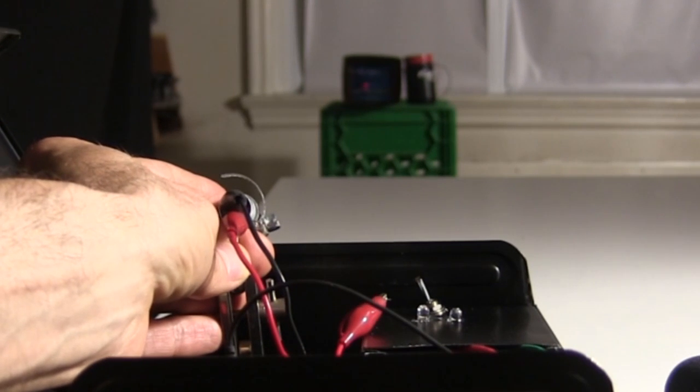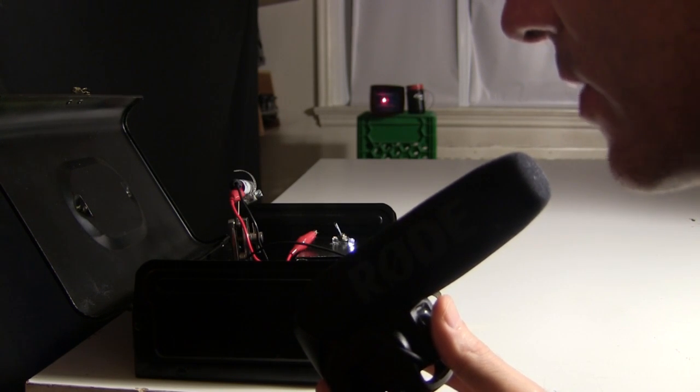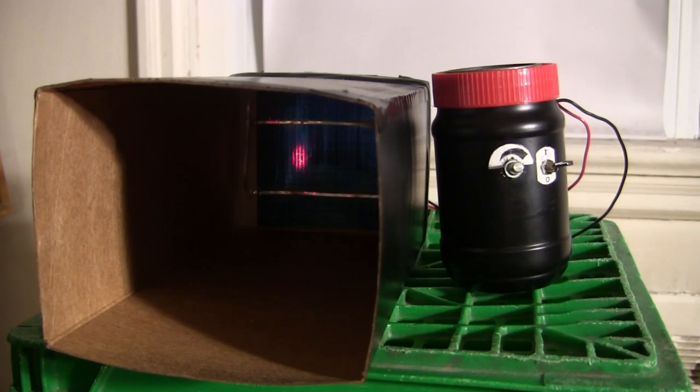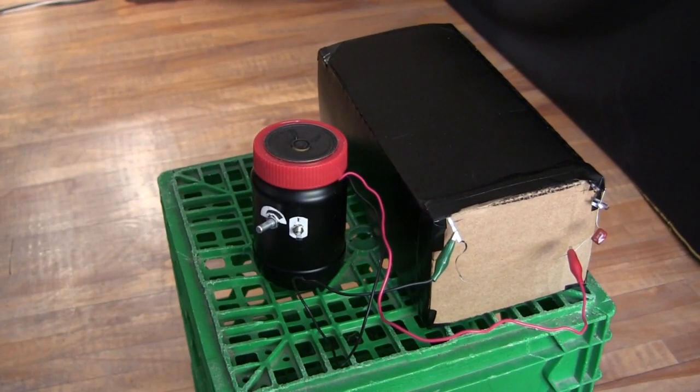The direction the laser points is entirely adjustable. The result is that the laser light fluctuates according to the sound from the microphone. The fluctuating light goes to this solar cell which turns it back into electricity. That then goes to this amplifier where it's turned back into sound.